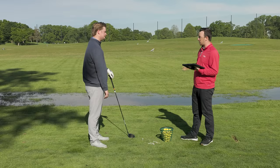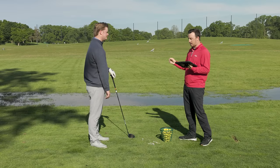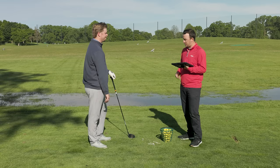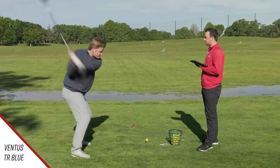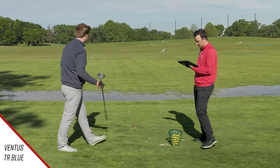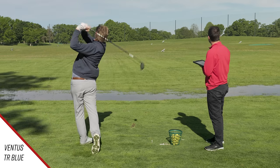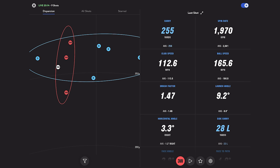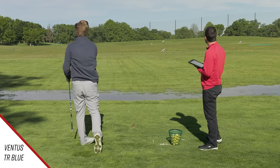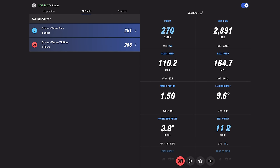I'm fascinated to see what happens when we put in the TR Blue. You'd expect tighter dispersion and lower spin. Let's see what happens. The first shot was a big high draw. Then a piercing draw — 2,800 spin, smash factor 1.50. I think I caught it a hair low on the face, which spun it up a bit.